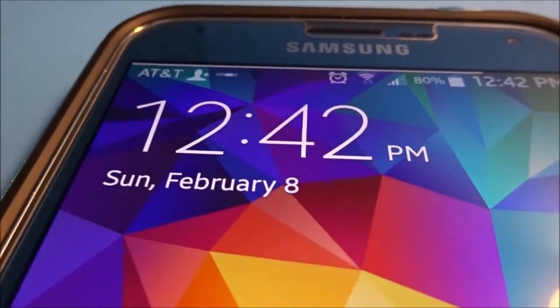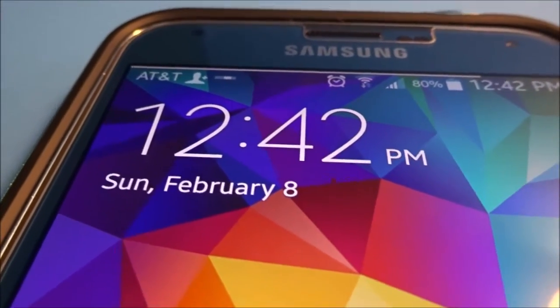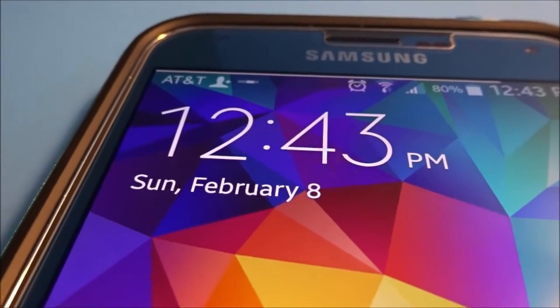It just makes the lock screen look a little cleaner and just overall makes you have a better feeling when you go to unlock your phone.